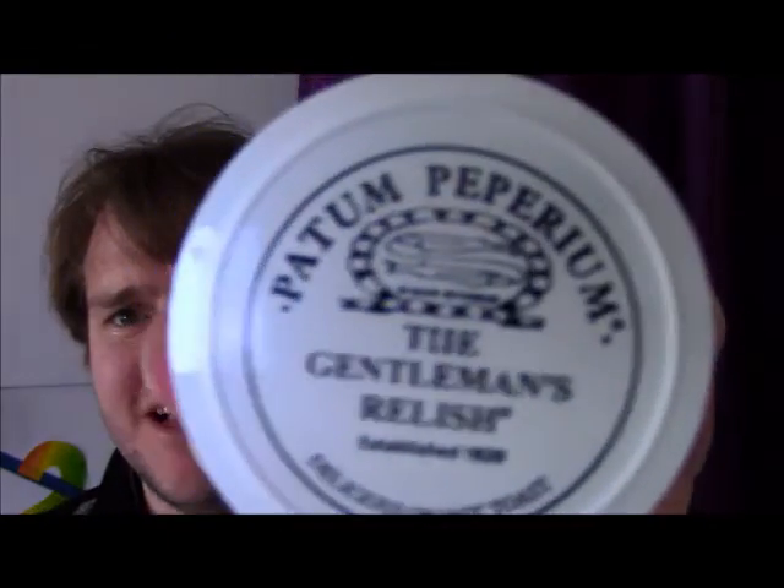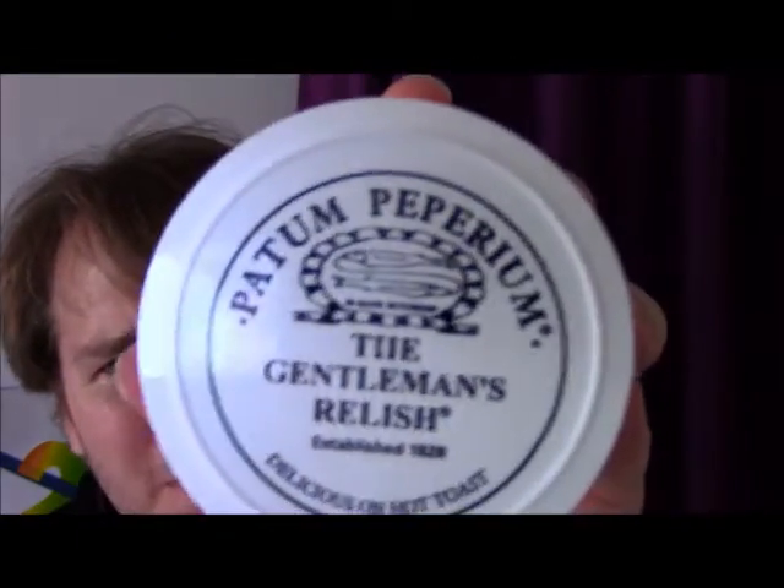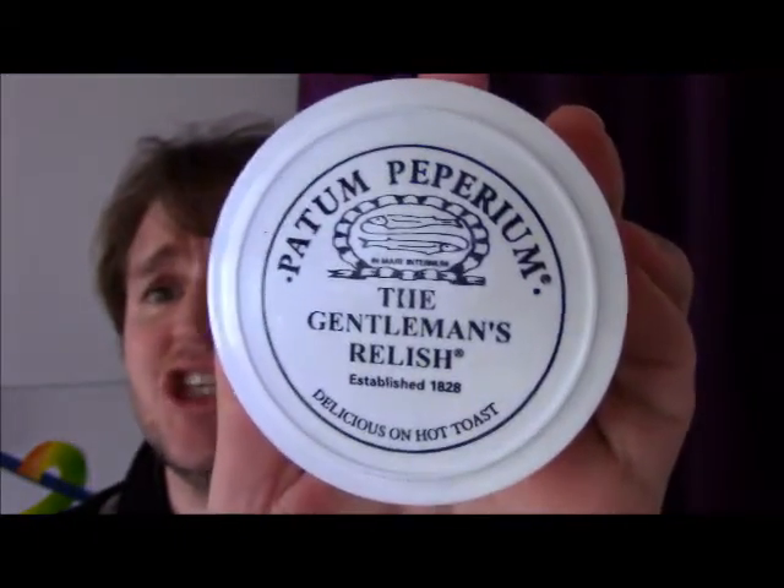Do forgive one's attire, one has not long been out of the Shah. I got this Patum Peperium — I think that's how it's pronounced — it is The Gentleman's Relish, established 1828, delicious on hot toast.